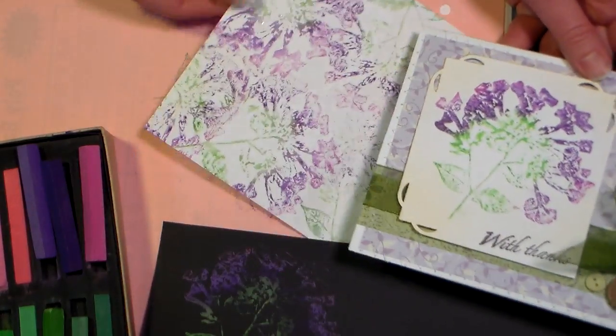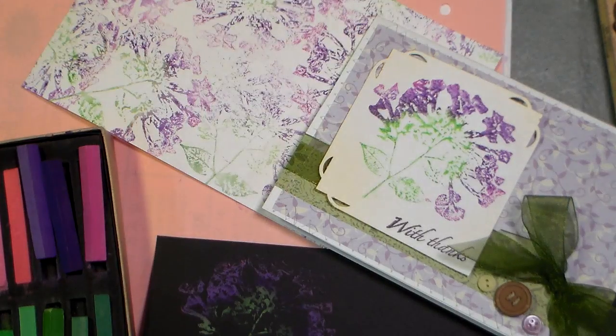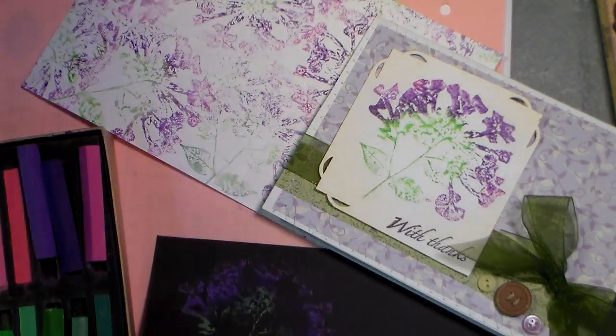So there you have it - stamping with pastels! I want to thank you so much for watching. Please give me a thumbs up and subscribe if you like my videos so you don't miss any. Thank you so much for watching - until next time, happy crafting!